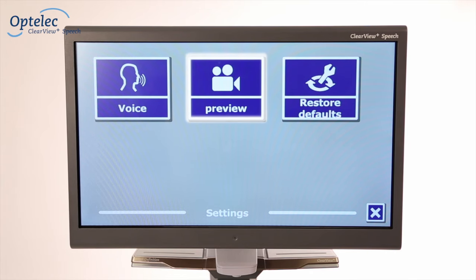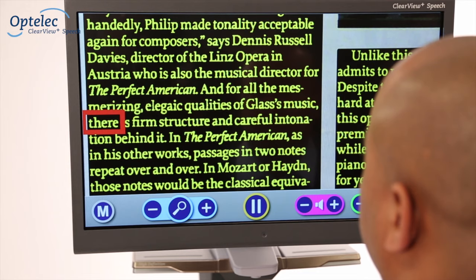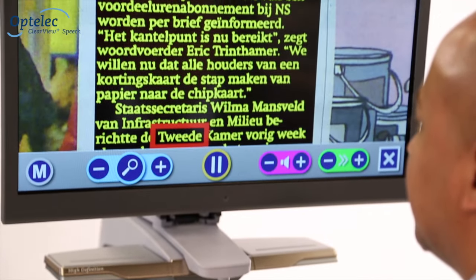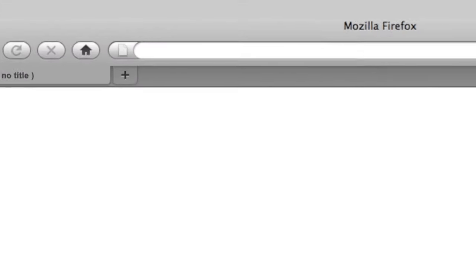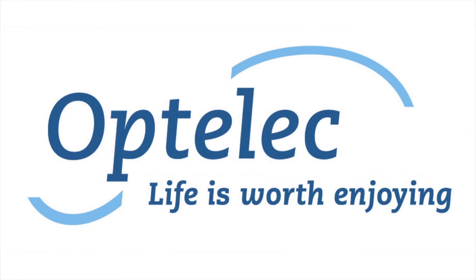You can also turn off the preview function or restore factory settings. The Clearview Plus Speech makes reading a pleasure. Visit our website at www.optelec.co.uk. Optelec — life is worth enjoying.